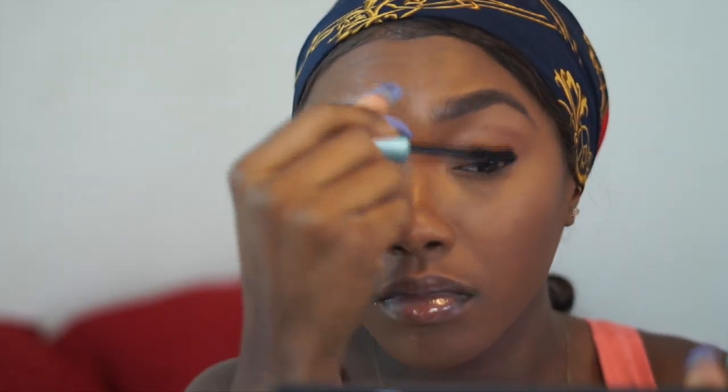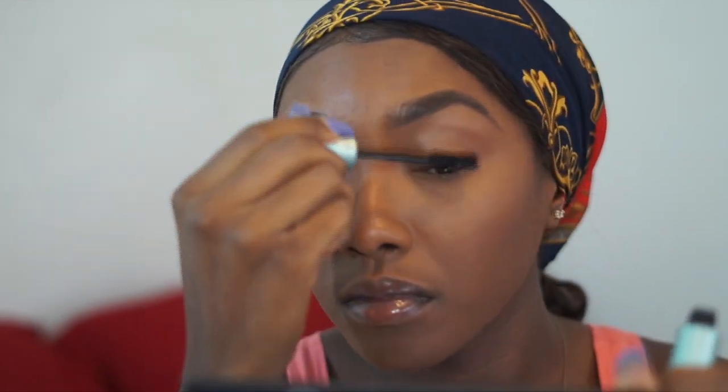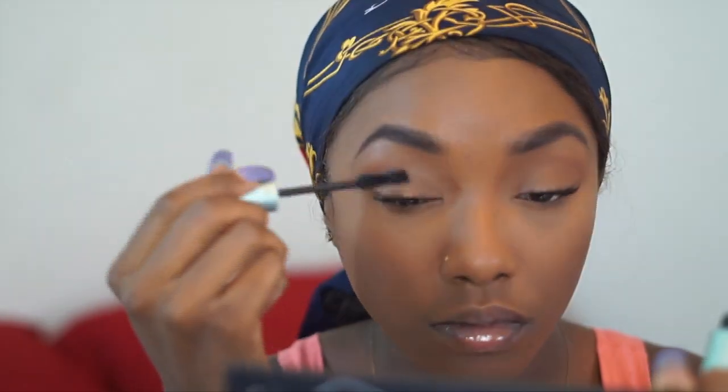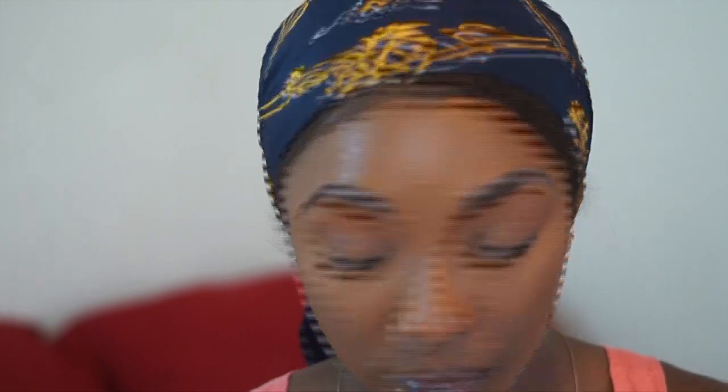For my eyes, I just put in a transition color — Brown Script by MAC — that's all I used on the lid. Then I applied Better Than Sex mascara to pump up my lashes. I really love my lashes, but I genuinely love this mascara too — it's wonderful.